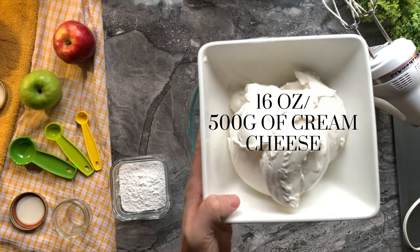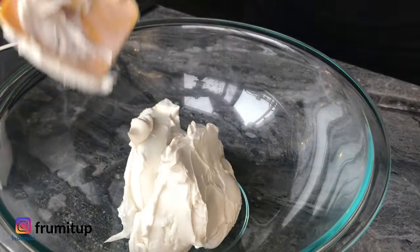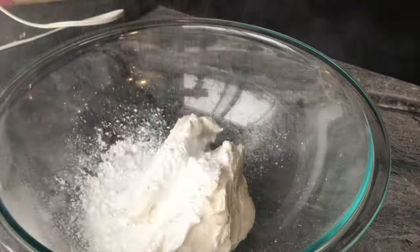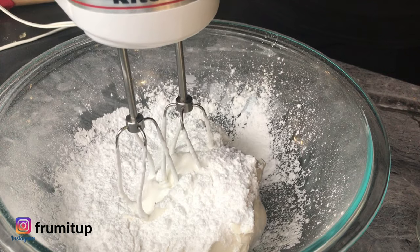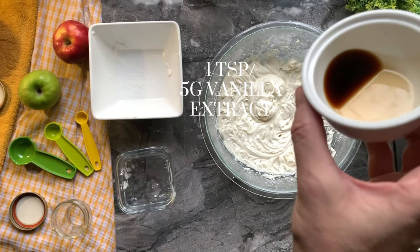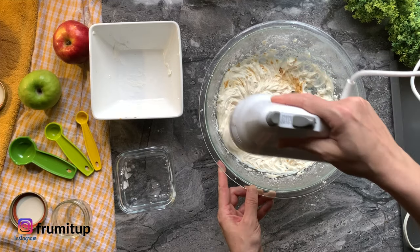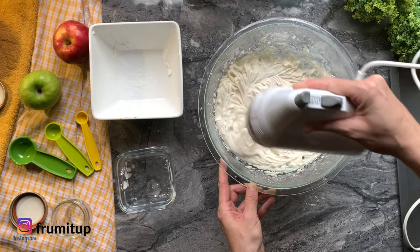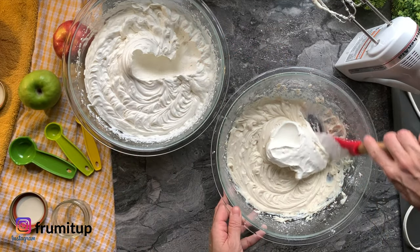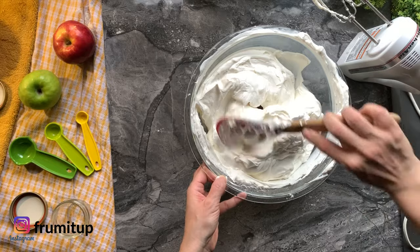In a separate bowl, put 16 ounces or 500 grams of room temperature full fat cream cheese. Add a cup or 120 grams of icing sugar, then mix everything together. Add 1 teaspoon or 5 grams of vanilla extract and continue mixing until fully incorporated. Slowly fold the whipped cream into the cream cheese mixture, making sure not to over-mix it. This way your mini cheesecakes will be nice and airy.